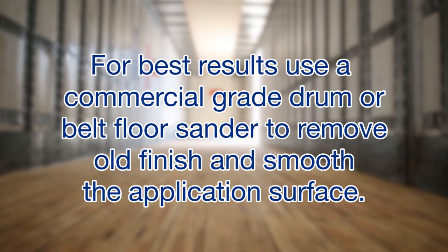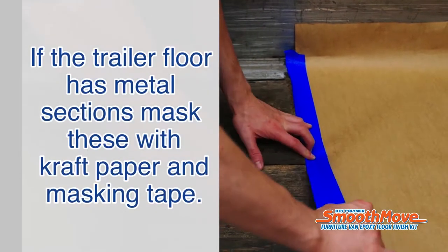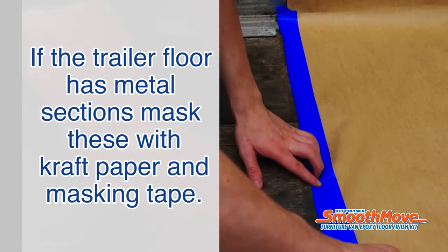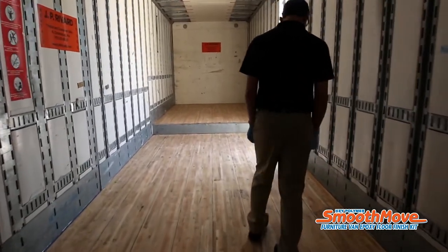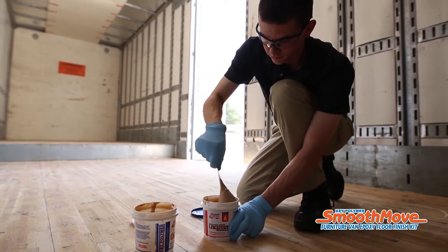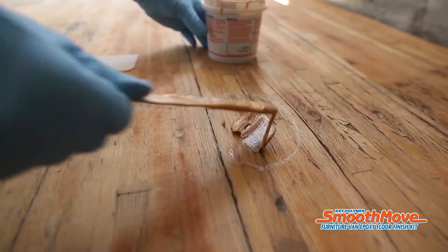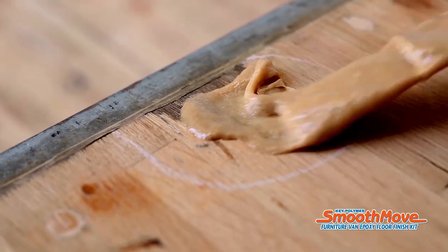Steam cleaning may leave a fuzzy surface that will be removed when sanding. For best results, use a commercial-grade drum or belt floor sander to remove old finish and smooth the application surface. Thoroughly re-vacuum after sanding. If the trailer floor has metal sections, mask these off with craft paper and masking tape, and walk the length of the trailer marking cracks or holes that show daylight. Fill all daylight gaps with Key Polymer Crack Filler, and use any excess crack filler to fill gouges in the wood.